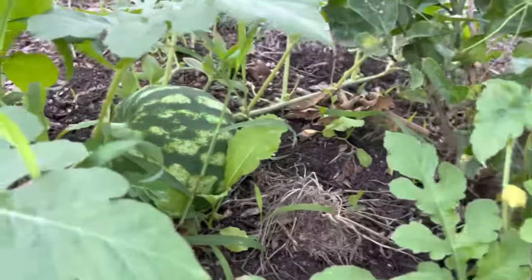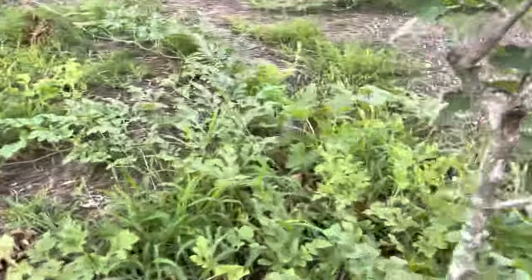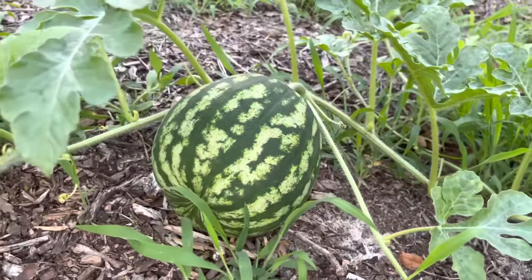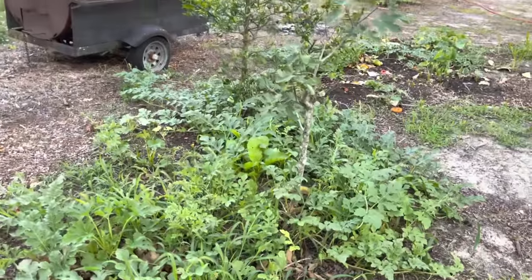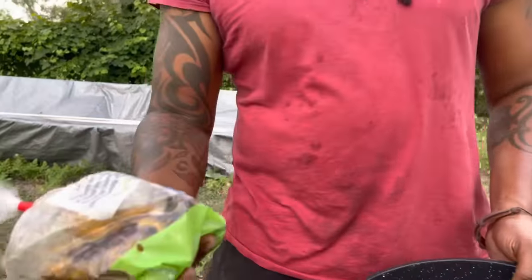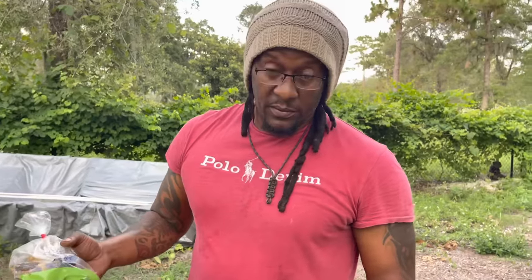Look at this one — I have to come back here when they start to ripen before I eat them all. Look at this big one! Now, once your watermelon plants start to run, you can use bananas and some Epsom salt. This is a banana — bananas provide potassium. You've got your nitrogen and potassium — it'll lower your high blood pressure too.